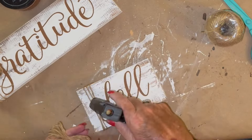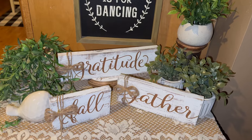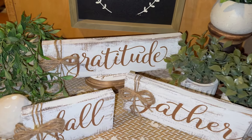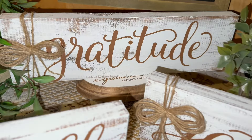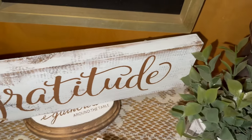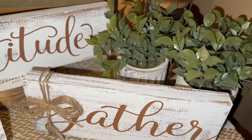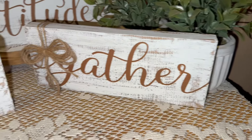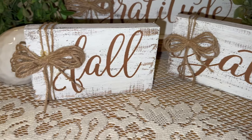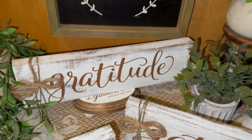I went ahead through and put one on all the rest of them and finished them up. I am so much happier with them now than I was before. Let me know in the comments which bows you liked better. They definitely fit the description of the video better — the primitive, rustic, shabby chic look.